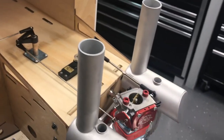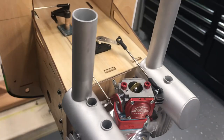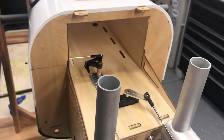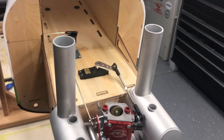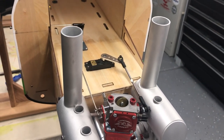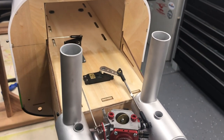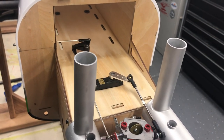Early on I put the question out to people — choke manual or servo — and I got probably 50-50 between doing the choke with the servo and doing the choke manually, and I elected to go manually because it's just one less thing to fail.